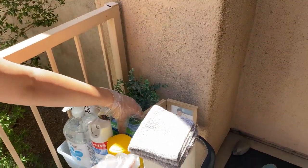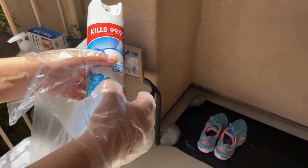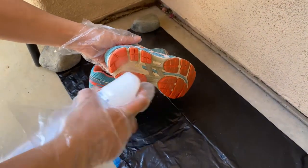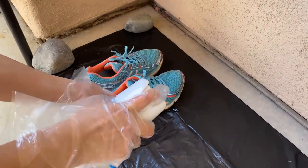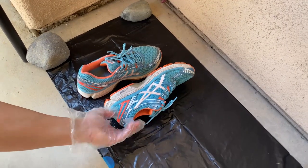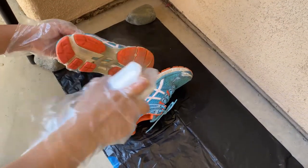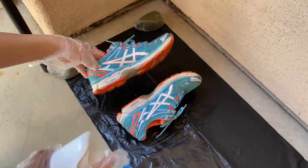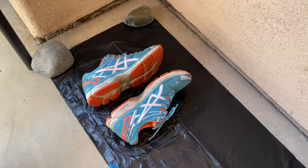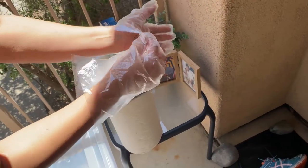I'm going to take the disinfectant spray and go over to the trash bag where I'm pretending to take off my shoes. I spray the bottom, the sides, the top, and then the other side, and try to leave them upside down. Then spray the other shoe as well. Remember, you're supposed to let the disinfectant sit, so this is perfect — you can just let them sit overnight or for a few hours and grab them later.